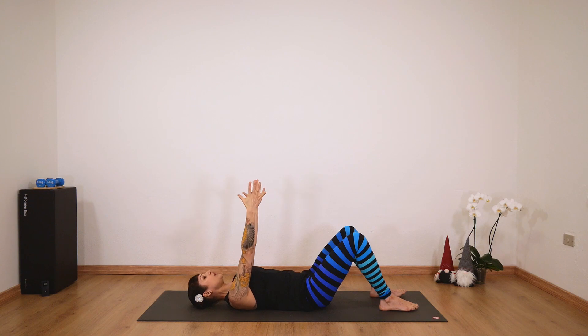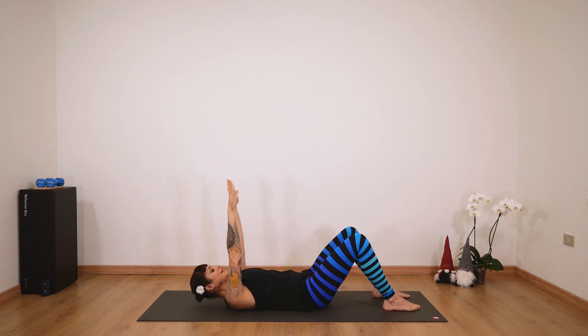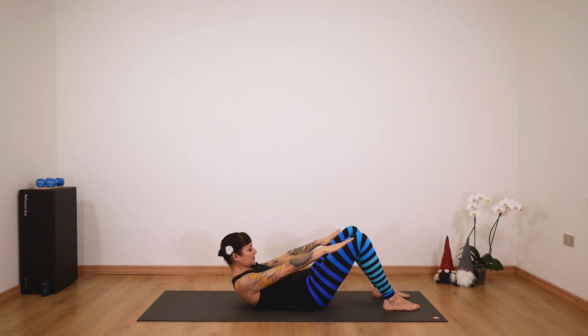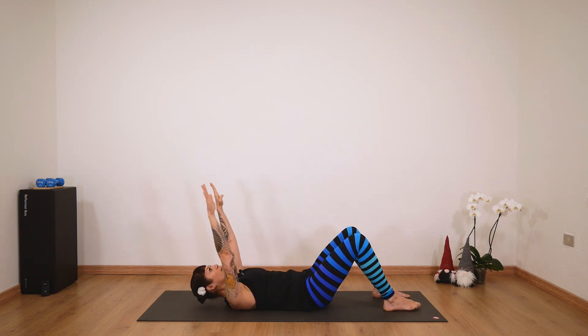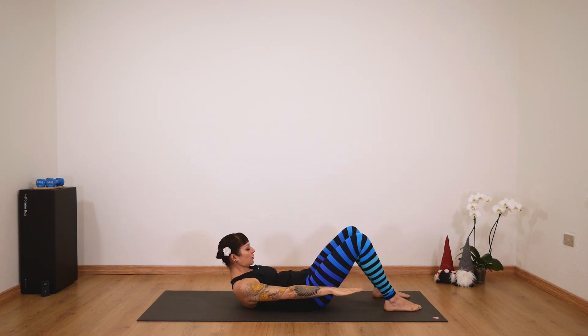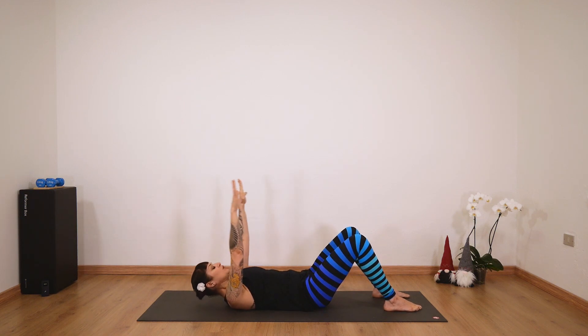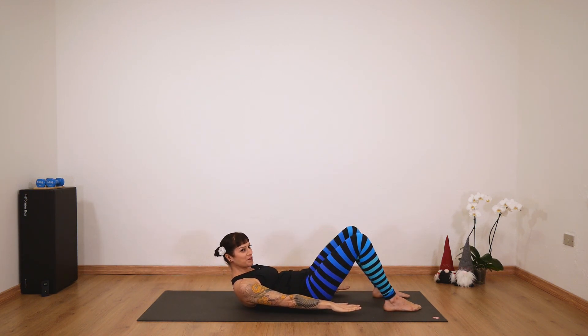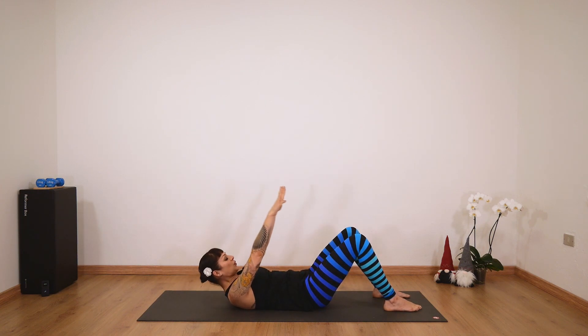Stay here, bring your palms forward. We'll add a thoracic flexion — inhale and exhale. When you come up with your chest and shoulders, bring your arms down to hip level. Inhale, come back down and exhale, bring your chest to your hips. Really engage your abdominals here — back down and keep going.